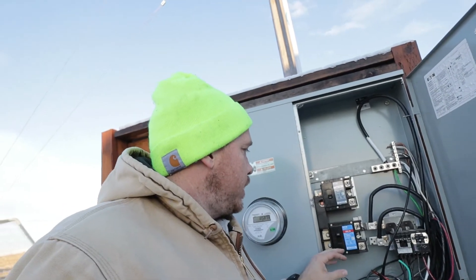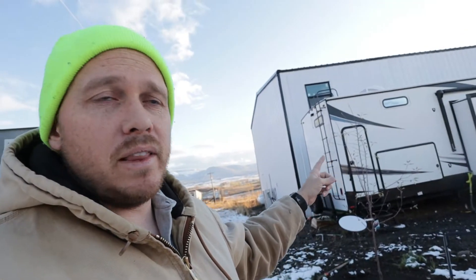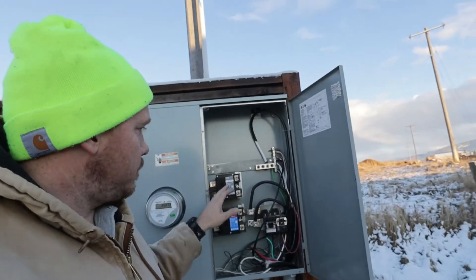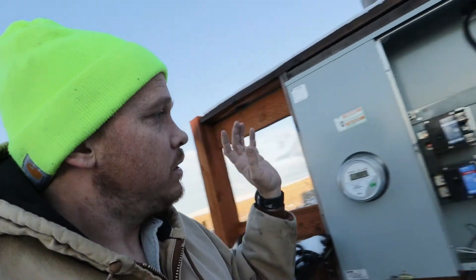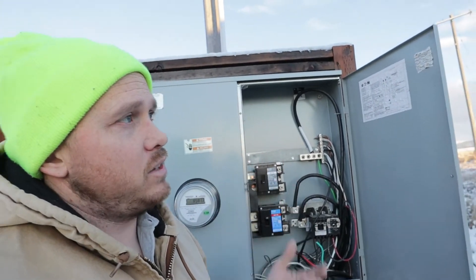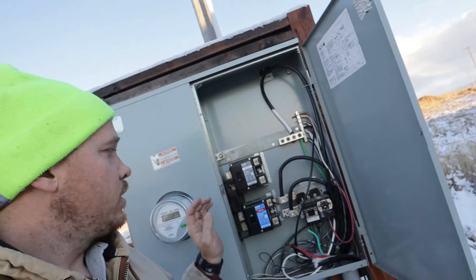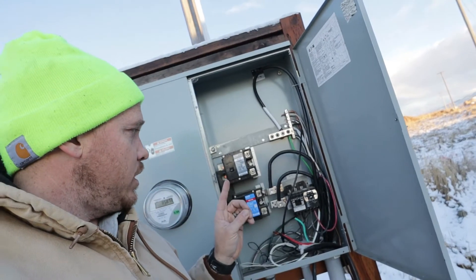Here is my panel. I have a 400-amp service split between this panel — which is where my house power is, running over to my barndo that we're building — and a 200-amp service going to another house we'll build later down the property. We got this panel specifically because it has 400-amp service that can be split into two 200-amp panels to service large houses.